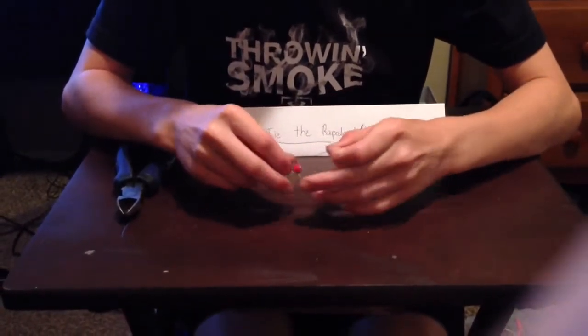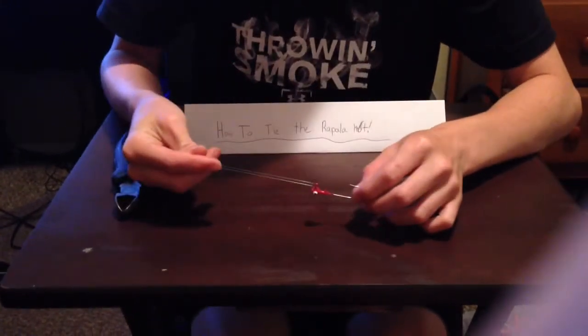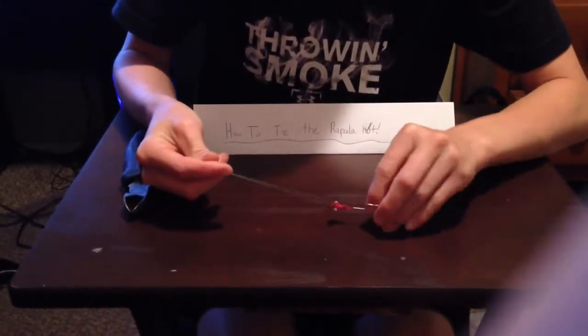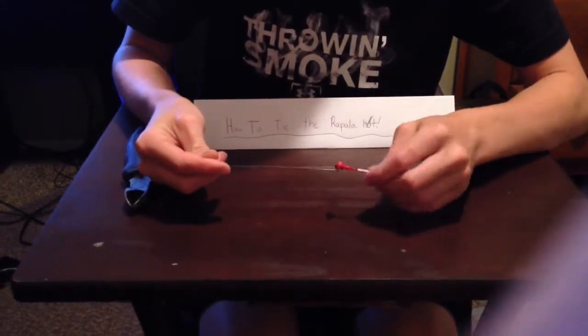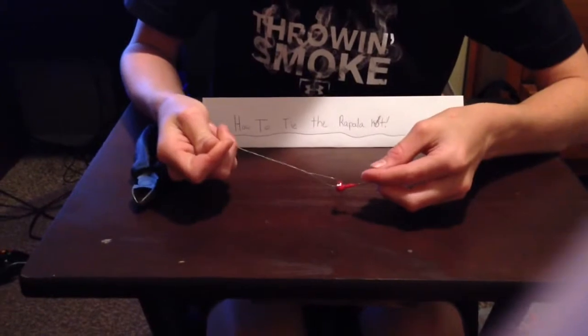First you are going to want to get the line straight through the eyelet. Get it about three to five inches up. You just want to spin it about six times.